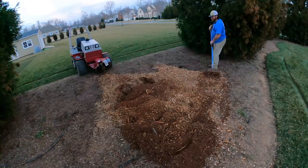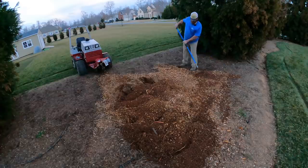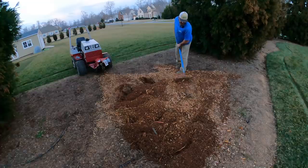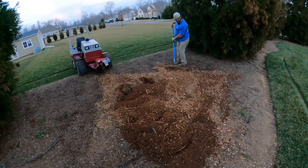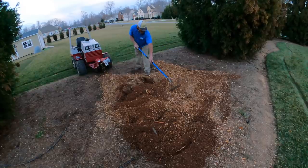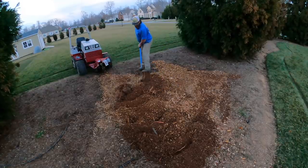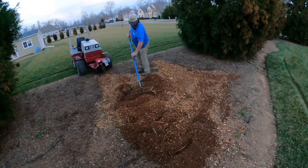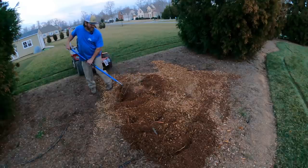I like that thing now - it makes quick work of a stump. Of course this wasn't a real big stump so I don't think there was much of a challenge for it, which I ain't really seen a whole lot of things that are a challenge for the Ventrac. This certainly wouldn't be one. I'd like to get a hold of some big gigantic white oak tree stump and see what it'll do.